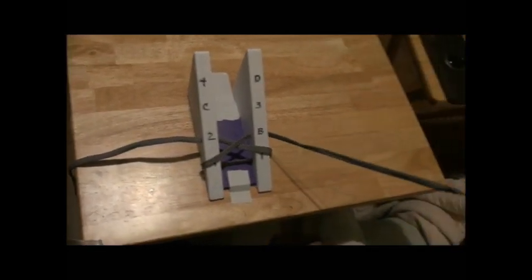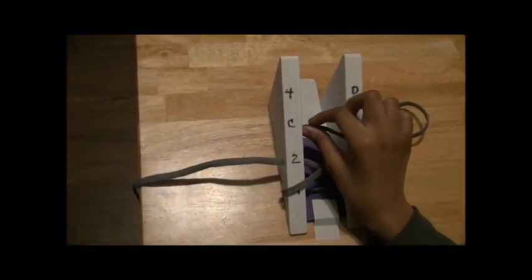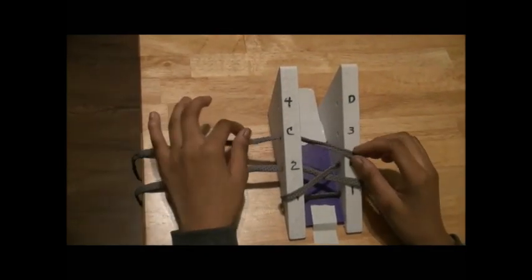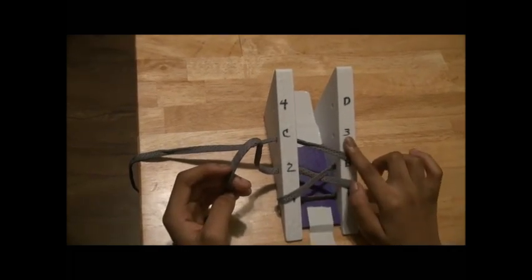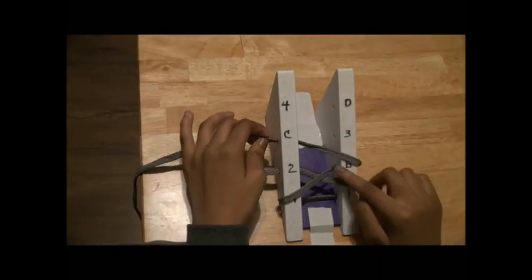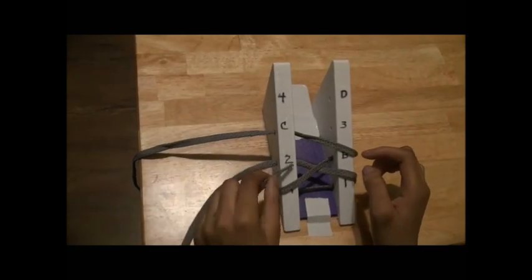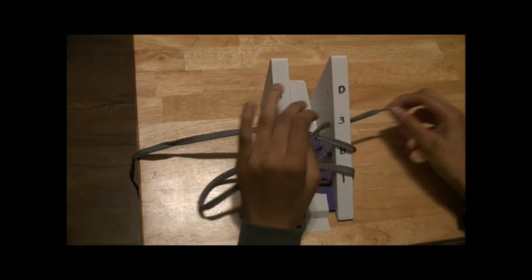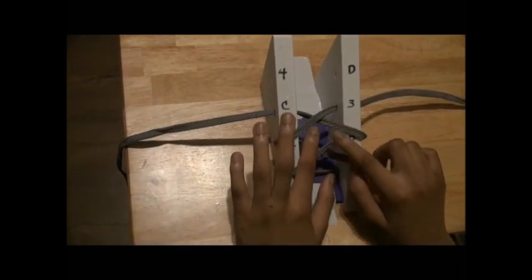So now you're going to start over here at B with your right lace, and then you're going to take it from B to C. If you're left-handed, you'll take it from 2 to 3. But since I'm right-handed, I'm going to take it from B to C, and then I'm going to take my left string from 2 to 3. And now you've got your two beautiful X's right here.